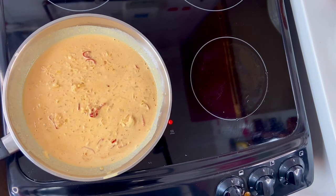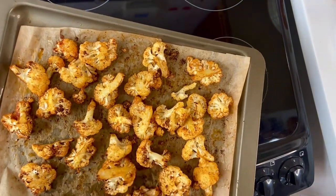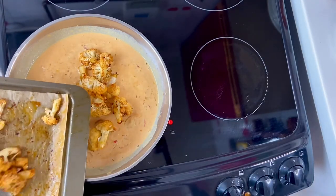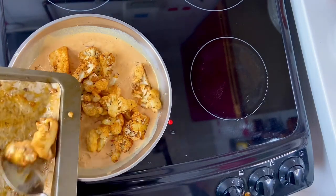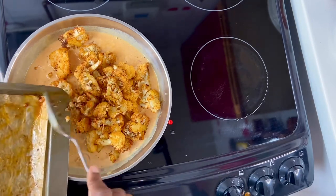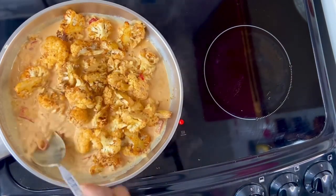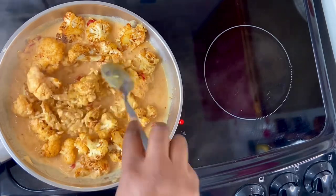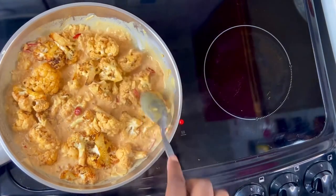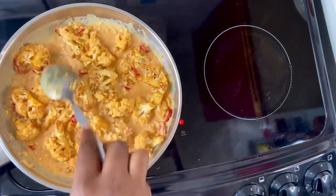I'll add some salt to taste. My sauce has thickened and the cauliflower is nice and soft and completely cooked after 30 minutes. I'll turn the heat down and coat the cauliflower in the sauce.